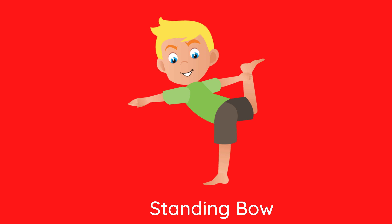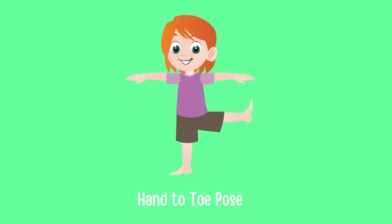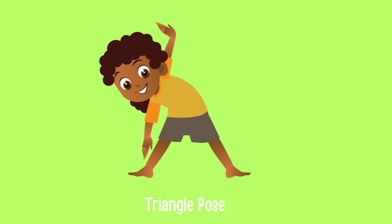Standing Bow. Cow Pose. Hand To Toe Pose. Triangle Pose.